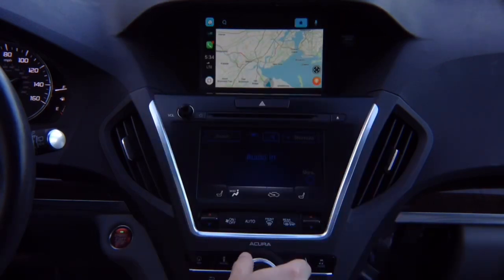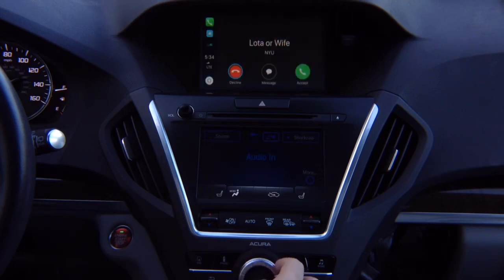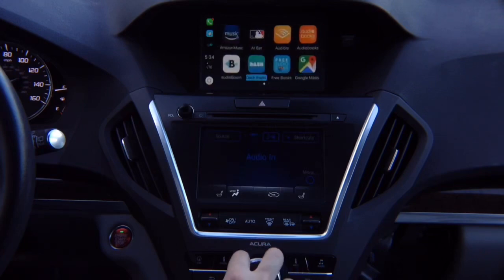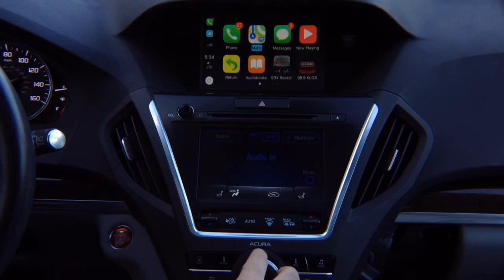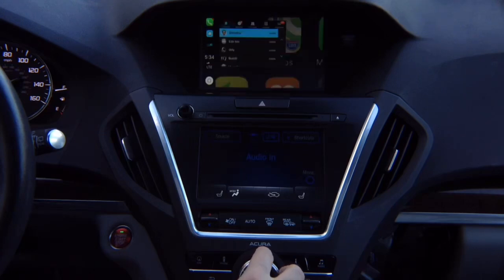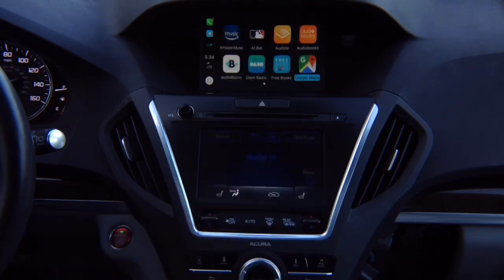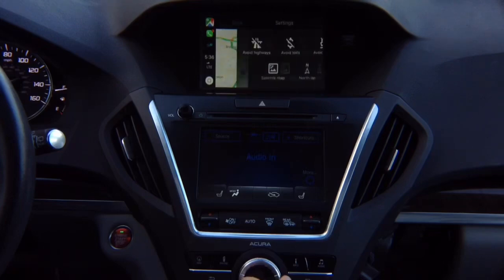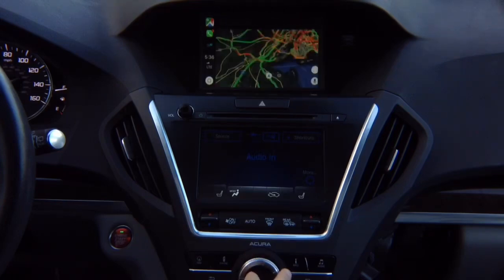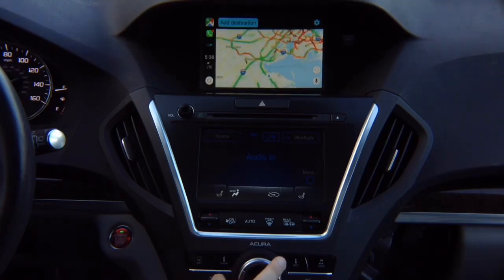To get out, rotate the joystick all the way to the home button and press enter to exit. You've got phone calls, regular maps which are Apple Maps, and Google Maps. Go ahead and enter Google Maps — you've got settings, satellite maps if you want, regular maps, and you can add destinations.